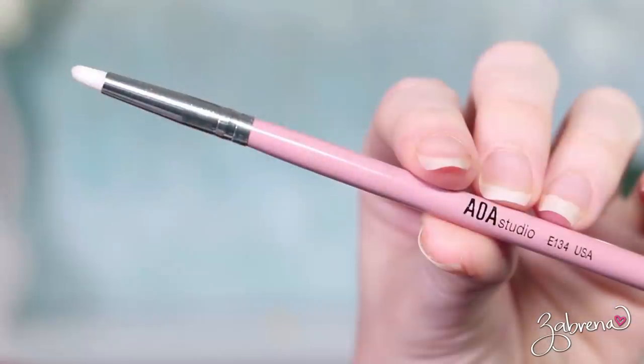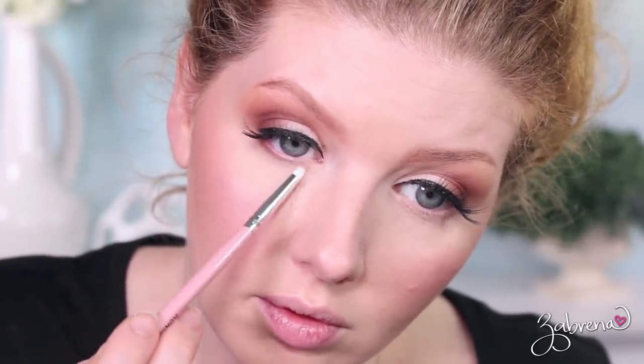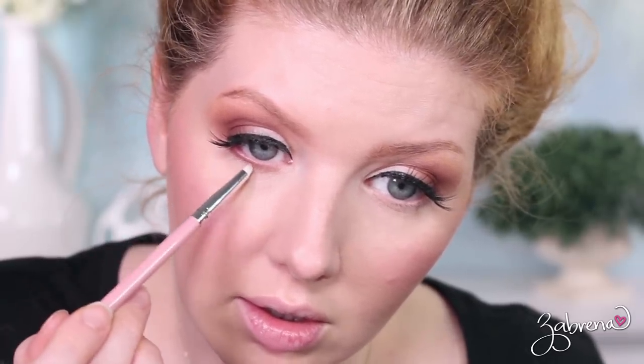Transitioning to the E134 — this is a pointed brush and typically these can be rather scratchy against the skin, but again, I didn't have any trouble with this one whatsoever. It's one I like to use for smudging eyeshadow on the lower lash line or smudging out the upper lash line. Beautiful for that — I love the application with it and I love that it's not scratchy.